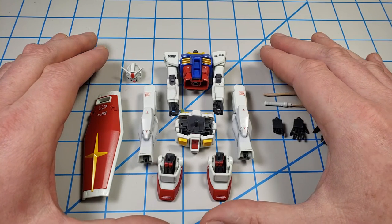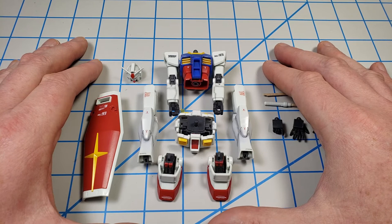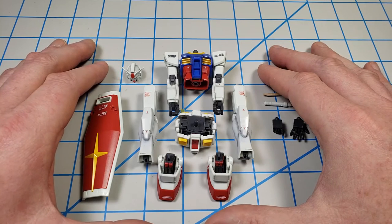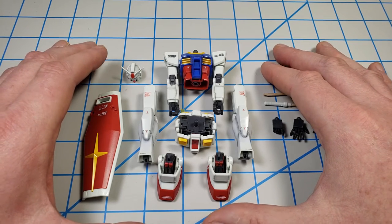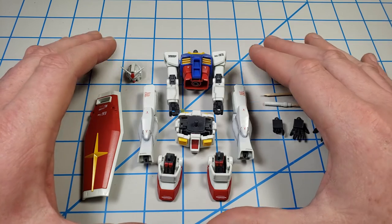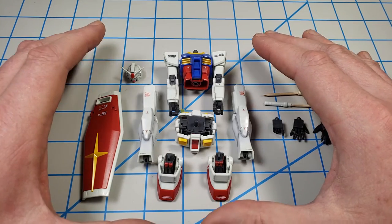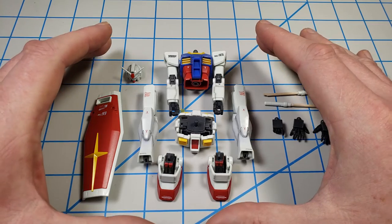That baking process that hardens the plastic will also cause the plastic to shrink ever so slightly. I read somewhere that it can be as little as 0.03%, but that shrinkage is what causes model kits that are baked to not fit quite as well. Bandai has chosen, because so many of their kits are simply going to be snapped up and not painted heavily, not to bake the plastic so that it goes together perfectly.